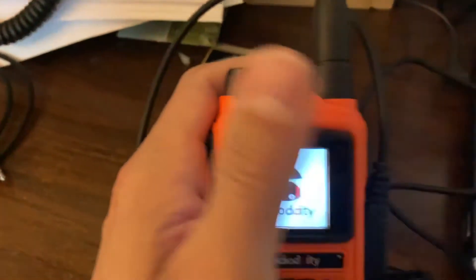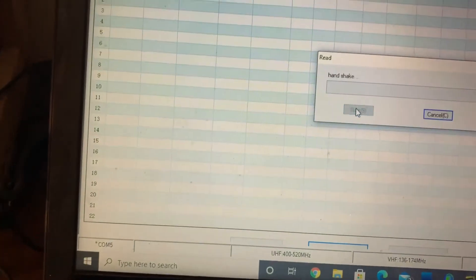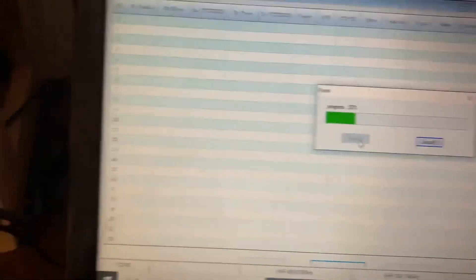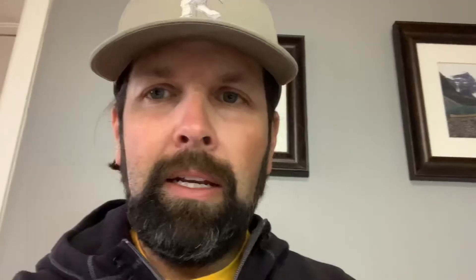So I plugged in my little trusty Baofeng programming cable I got off Amazon, and you know what? It worked fine. It didn't create that short, it didn't put the radio into transmit, and it was able to read and program the radio. I do have to say, though, that that probably isn't a complete fail-safe.